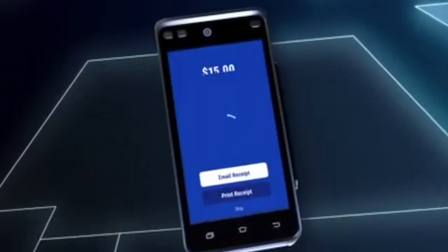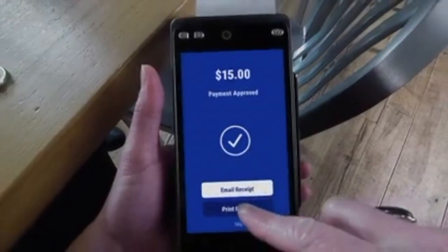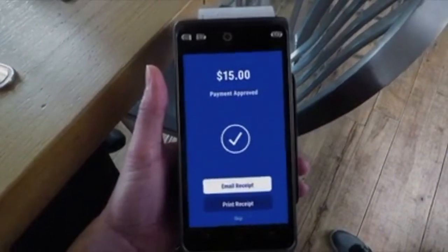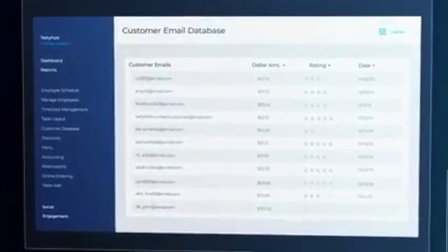The guest has the option to print or email the receipt. Paper receipts print right from the device, and email receipts auto-populate into the restaurant's customer database for marketing purposes.